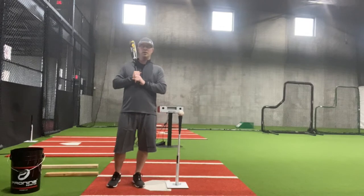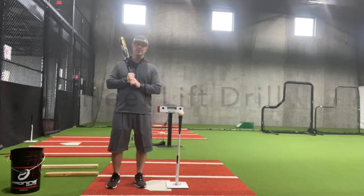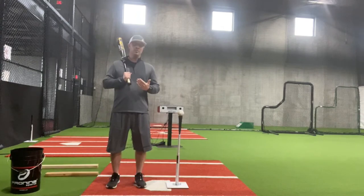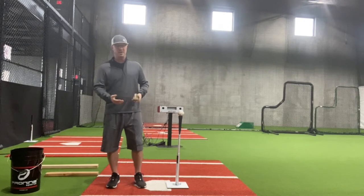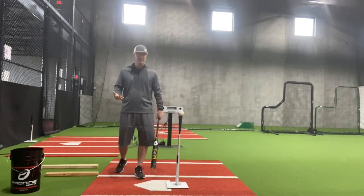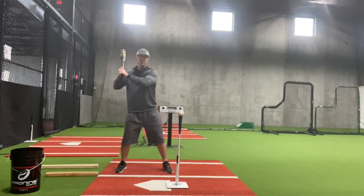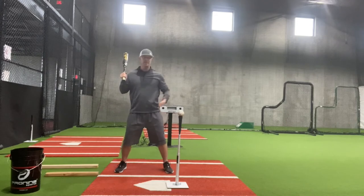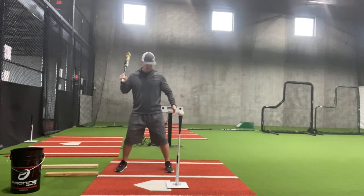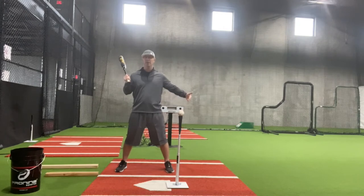Another drill we can work on when talking about stepping in the bucket is what I call the heel lift drill. When we're working with hitters, what we do know is we want to go back before we go forward with some type of a weight transfer. How we do that is completely up to the hitter. If I have a big leg kick, my weight is going back. If I'm more of a knee flick guy, I still have weight going back. But if I simply lift my front heel, I've got weight going back before I go forward.